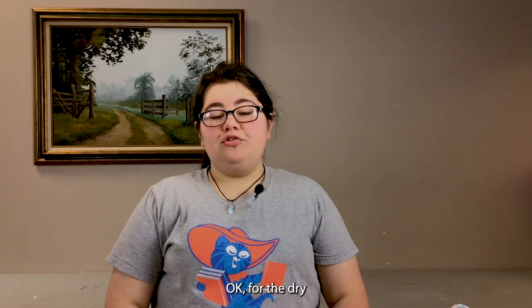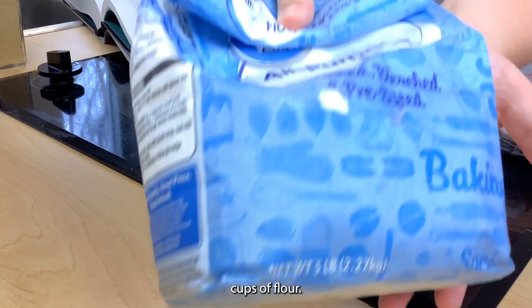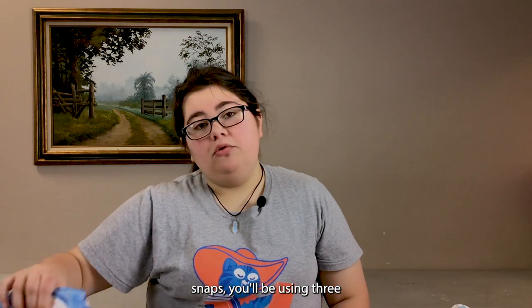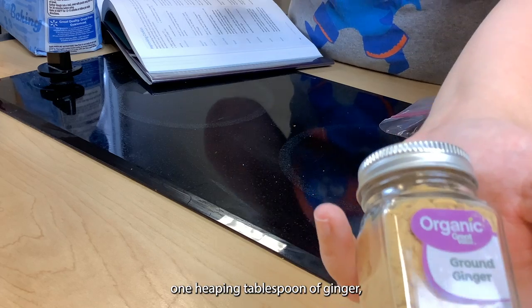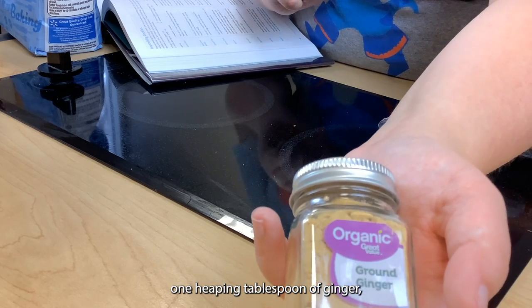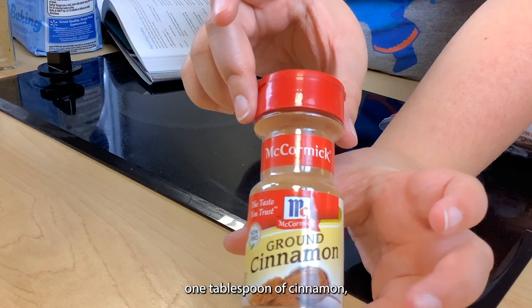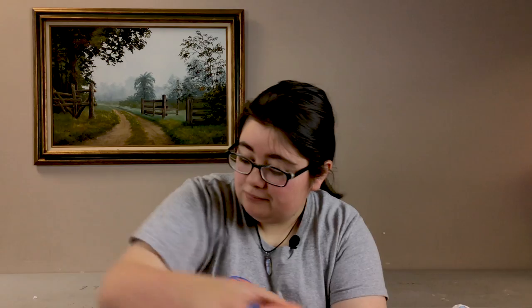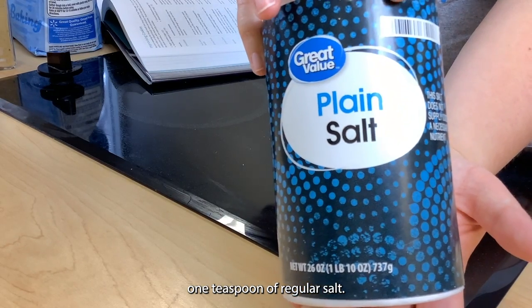For the dry portion of today's recipe we will be using three cups of flour — if you are making regular ginger snaps you will use three and one quarter cups of flour — one heaping tablespoon of ginger, one tablespoon of cinnamon, a teaspoon of baking soda, and one teaspoon of regular salt.